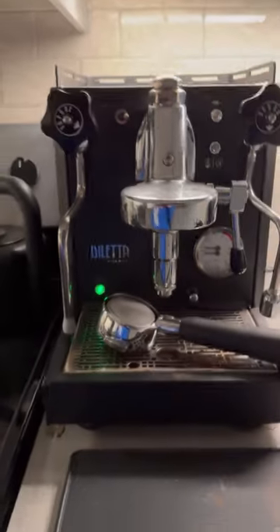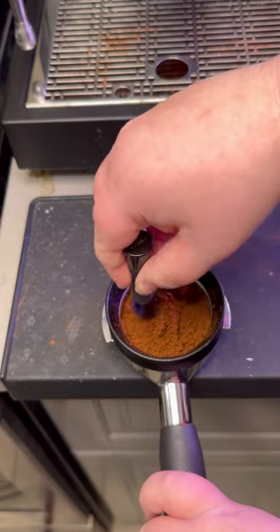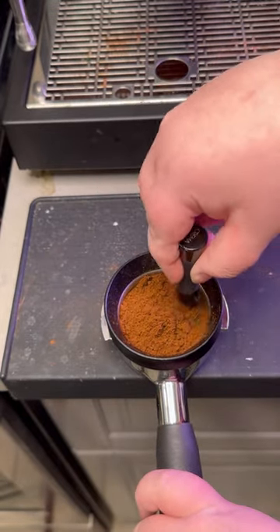I fell in love with this machine right away because of the E61 group head and lever handle. There's just something about the traditional polished steel that I think makes an espresso machine look even better.